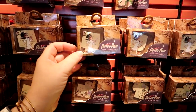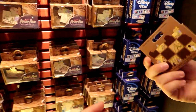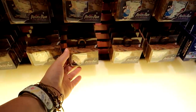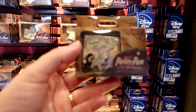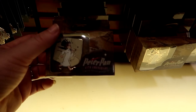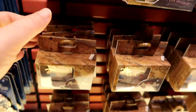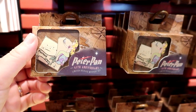These weren't out yesterday — there's Michael and Peter Pan. They go together — it's puzzle pieces! They're $20 each. I love these — even the mermaid. I think that's unusual.